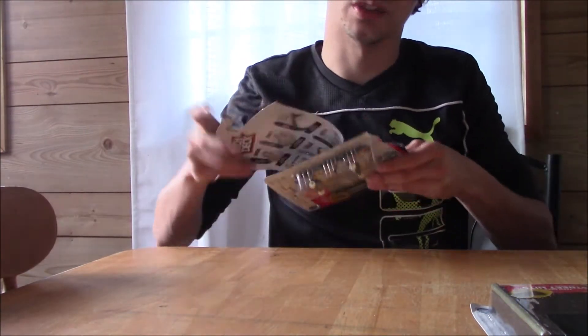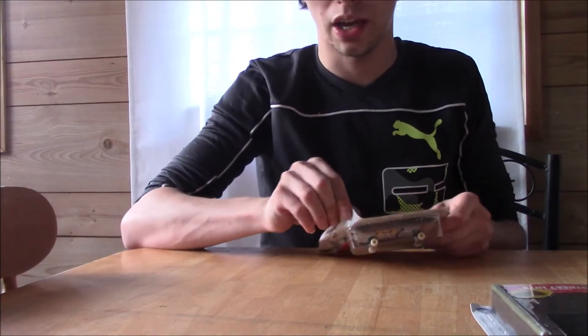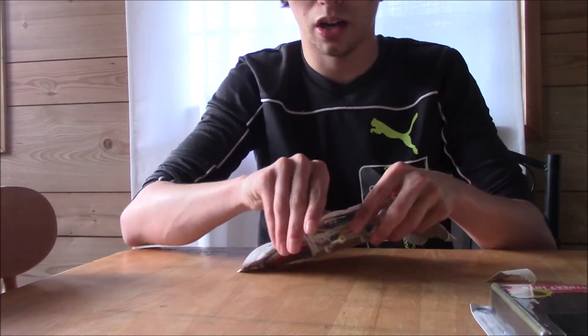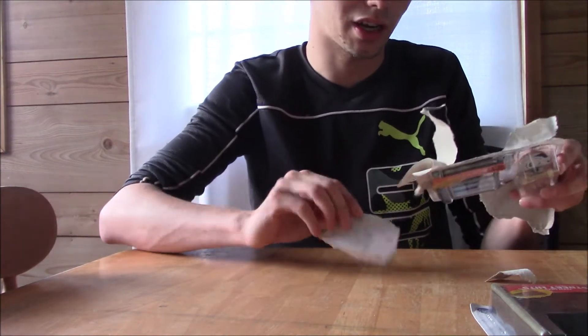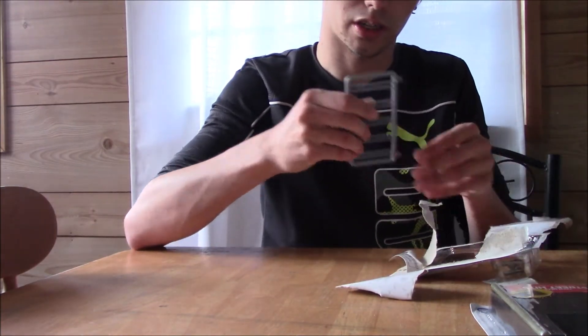Now I know Tech Deck has started making their products a lot smaller, and I'm going to be honest, I used to enjoy buying Tech Deck ramps. There are a lot of comments about how small they are now and how they're cheaply made, but I decided to pick this up. It was like four bucks, so I'm going to try it out.